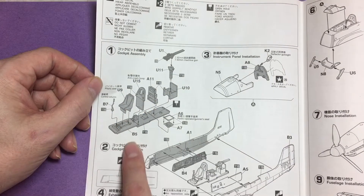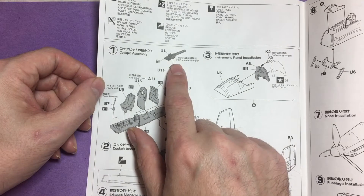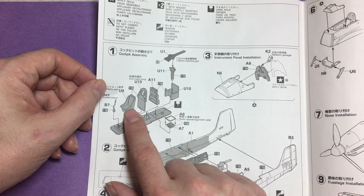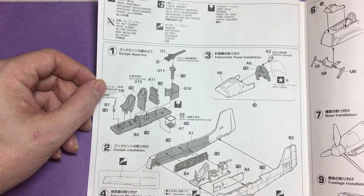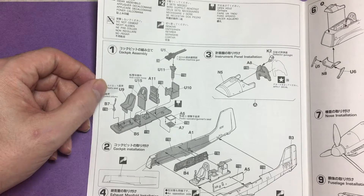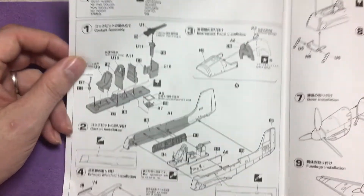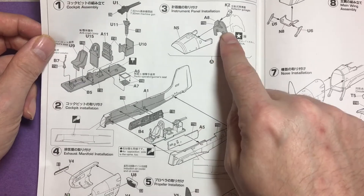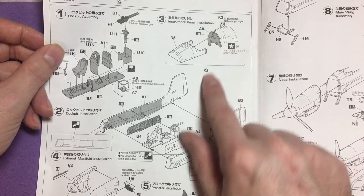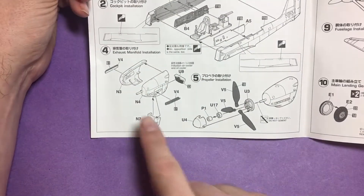Looking at the instructions starting with the cockpit — seats, side walls, all going together with the 7.92mm machine guns for the rear gunner. I'll be adding some seat belts, probably made up of some foil I've got, which I'll show in the build. Moving on to the actual instrument panel — the instructions call for putting a decal on it, which I won't be doing. I'll be trying to pick those out with paint.